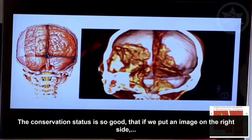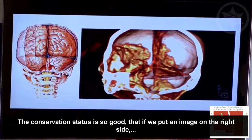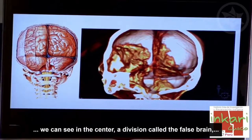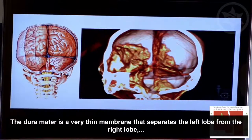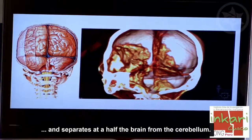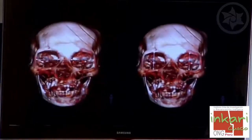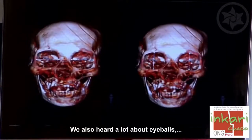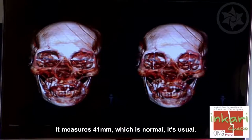Tal es el grado de conservación que vemos lo que se llama la hoz del cerebro, que es una parte de la dura madre. La dura madre es una lámina muy delgada que separa el lóbulo izquierdo del lóbulo derecho y separa el encéfalo del cerebro. Está completamente conservada. Se habló mucho de los globos oculares, pero a la medición vemos que es una órbita completamente normal: mide 41 milímetros, que es lo normal.